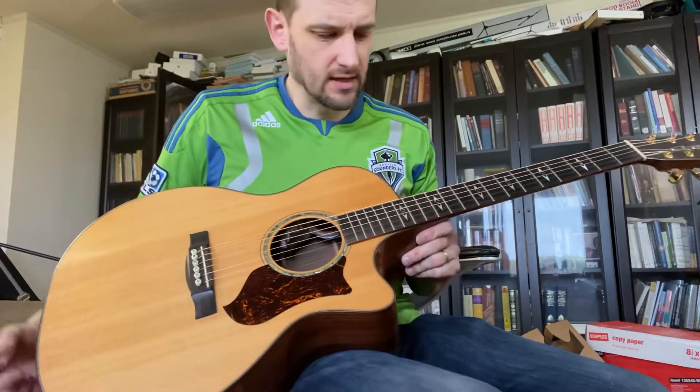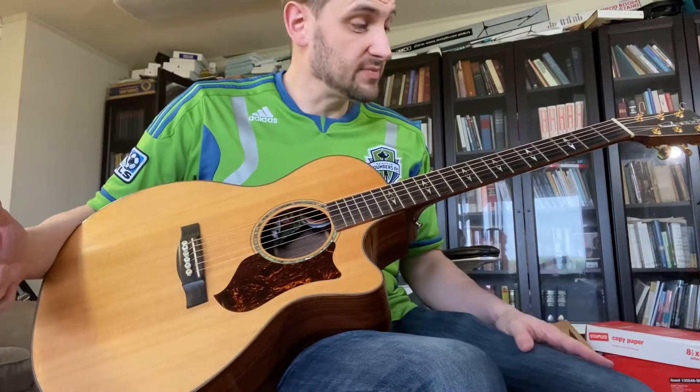Yeah, lovely sound on this. Again, some of the nicest appointments you can get, especially in this run of modern spec guitars.